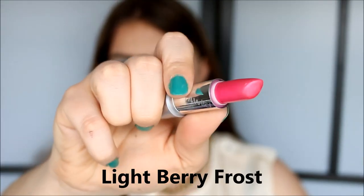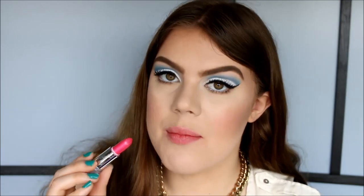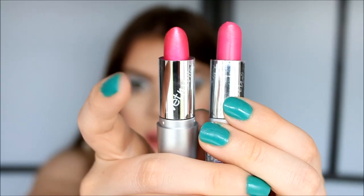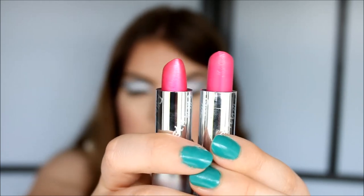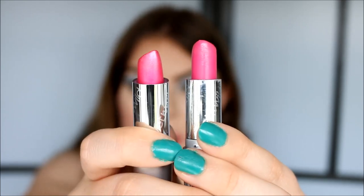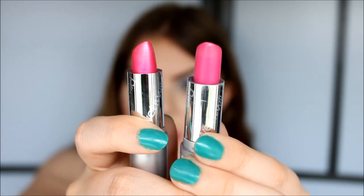The next color is Light Berry Frost. To me this is more of a pink fuchsia color than a berry, but it is definitely frosty with a beautiful silver iridescence. Comparing Light Berry Frost and Nouveau Pink, they're slightly different in color, and the biggest difference is that Light Berry Frost has the frost finish whereas Nouveau Pink does not.